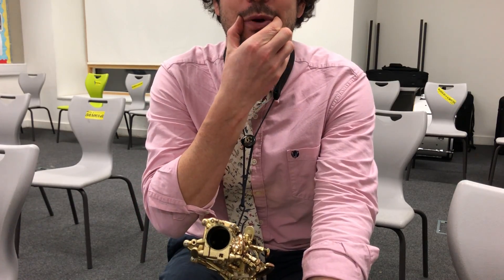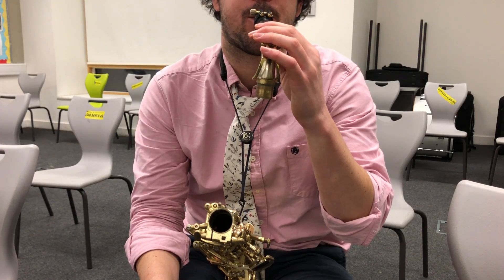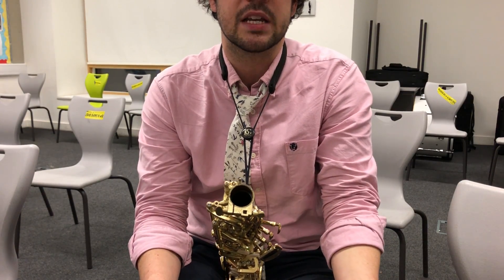Then you can feel these muscles at the side working. Then I'm just putting my mouthpiece in my mouth, and you can practice doing that to start with to make sure you're making the right sound.